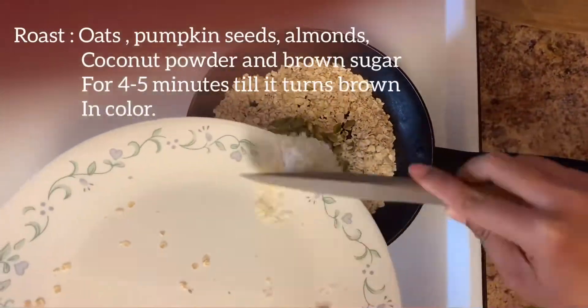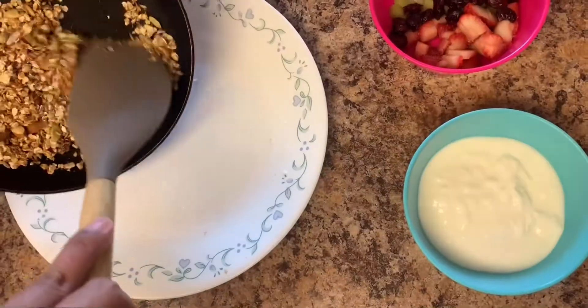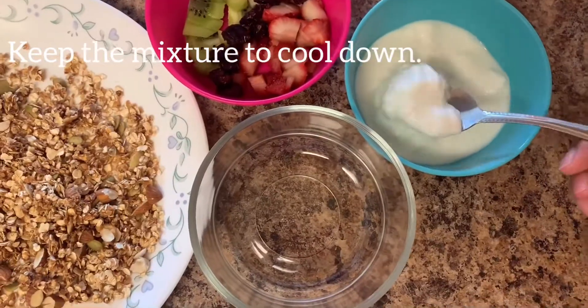So firstly we are going to roast oats, pumpkin seed, almonds, coconut powder and brown sugar. After roasting we have to let the mixture cool down.